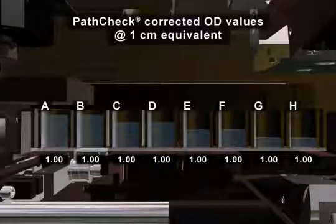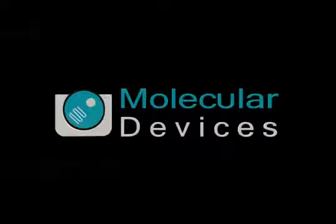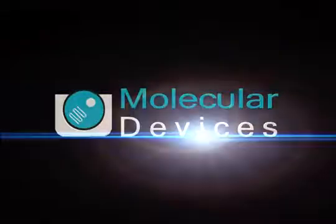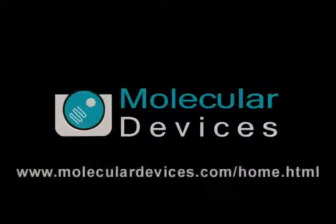These unique features, along with luminescence, TR-FRET, and HTRF capabilities, make SpectraMax an indispensable tool for the lab. Please contact your Molecular Devices representative for additional information.